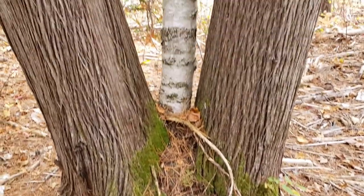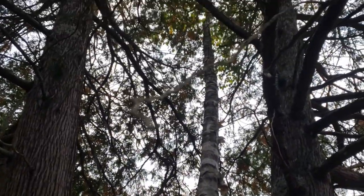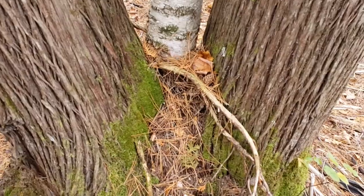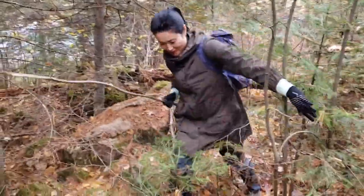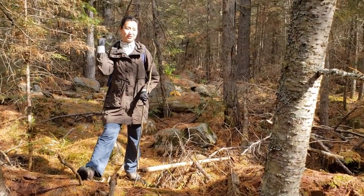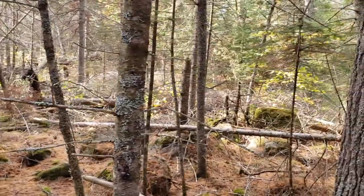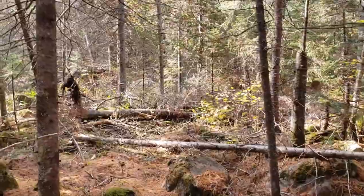Talk about living in harmony — who says we can't be friends if we're different? This birch and this cedar are getting along fine. Some of you may have heard about the phenomenon of forest bathing — here is Jen doing both forest and sunbathing. We caught a nice break in the clouds as we continue along our uncharted route, still skirting the lake.